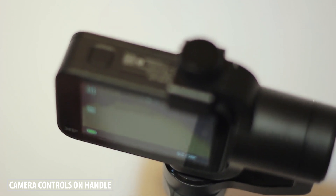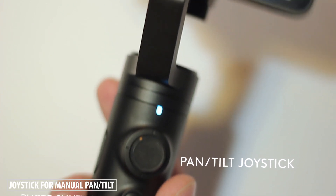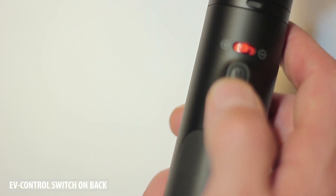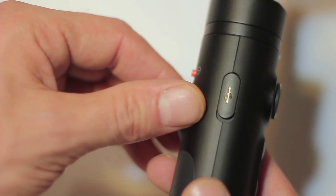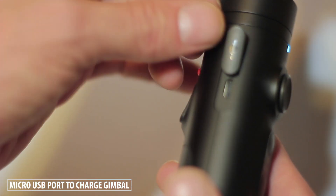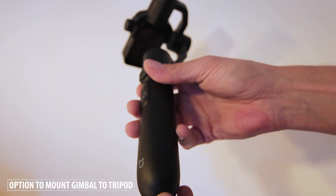You'll also find a photo and video controller, which is very helpful to start and stop recording, and there's a small joystick used to pan and tilt the camera manually. On the back there's a red colored switch to increase or decrease the exposure, and a hold switch that holds the camera steady in its current direction. On the side of the handle below that rubber piece you can find a small micro USB port to charge the gimbal's battery, and on the bottom there's a thread that allows you to mount the gimbal to a tripod.